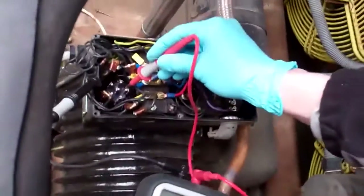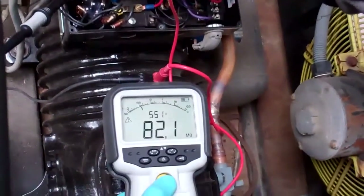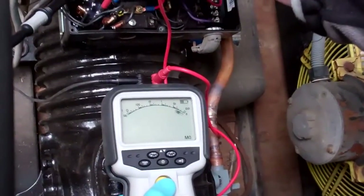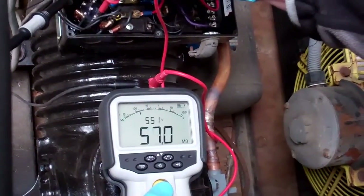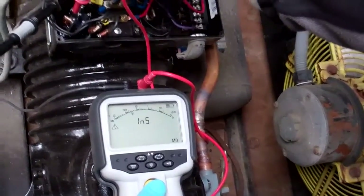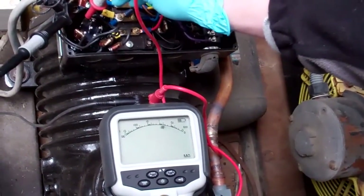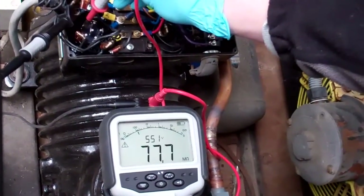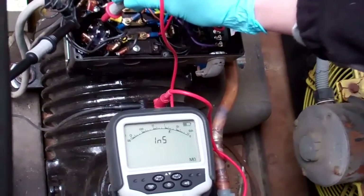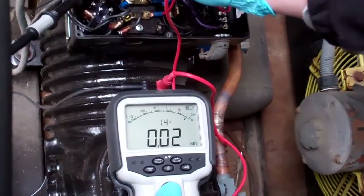Any one of these will do. That one's fine. That one's okay. That one's okay. That one's okay. This one's got to be buggered. That one's okay. We have to check if we've got good earth. There she is - that's the one.